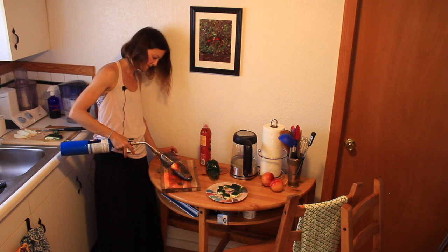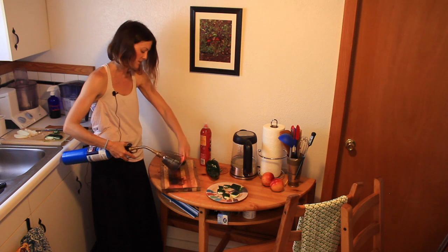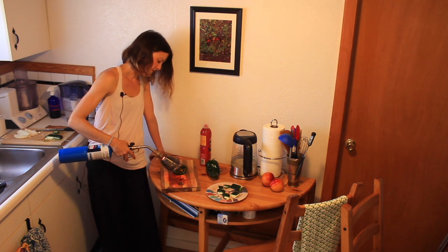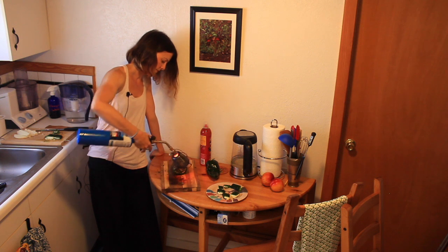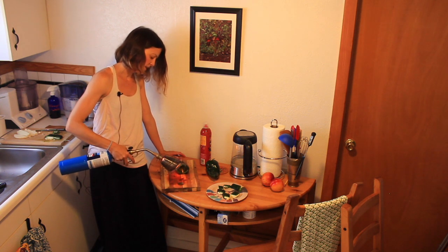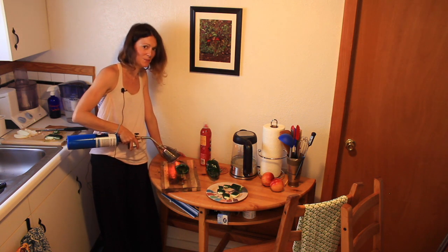When going at this with the Searzall, you want to make sure the sear is as even as possible — you don't want any white charred bits. Even if you're doing this on a gas flame or a broiler, it won't be as even, and the bits of charred skin will be a lot harder to take off. You may also want to use heat-proof mitts or gloves to protect your hands. I don't have any, and I don't recommend you try it without them.